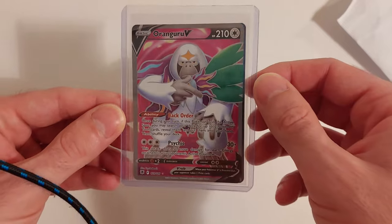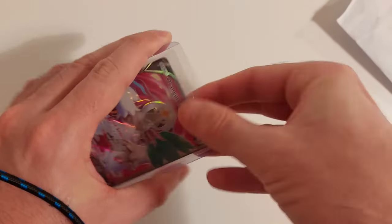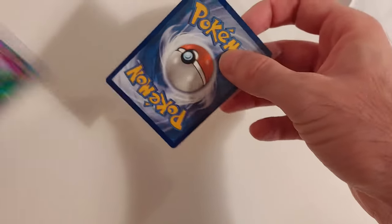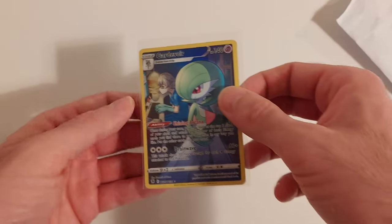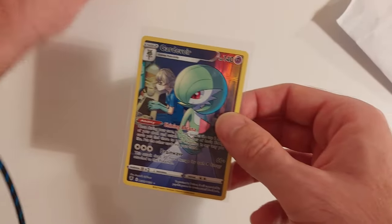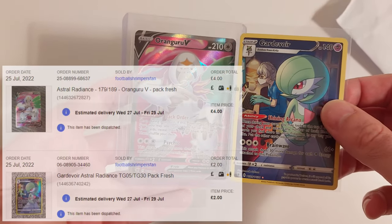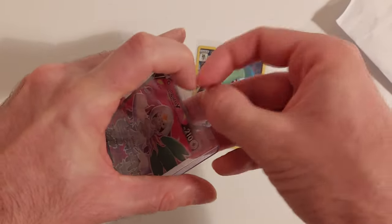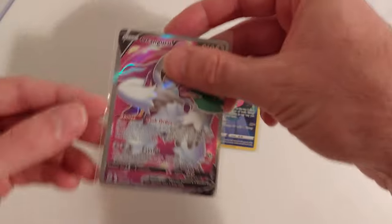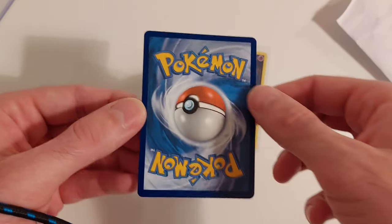Orangaroo V full art — that is beautiful, again packed really, really well in a rigid holder. We have the Gardevoir trainer gallery and the full art Orangaroo, absolutely brilliant. I did pay for both of these and they come from the same seller. Absolutely fantastic — just a very quick look at that, absolutely beautiful.